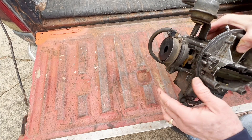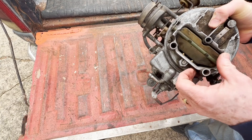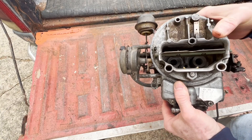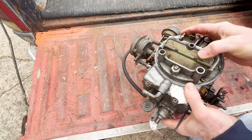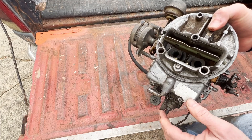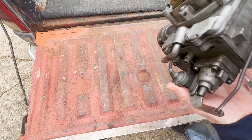Years ago I'd put a manual choke on there, and bizarre as it is, this truck — this 302 — would start in the dead of winter, cold as could be, with the choke wide open. Whereas my GM vehicles, that choke had better be closed all the way — even on a hot summer day to start it cold in the morning, that choke had to be closed.